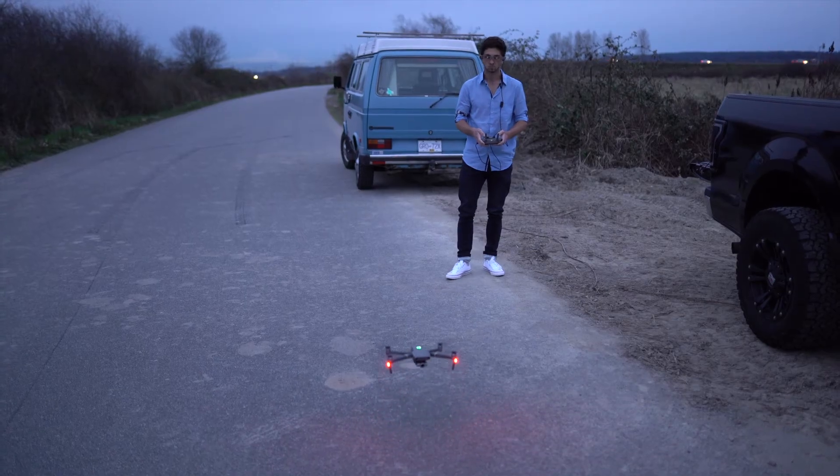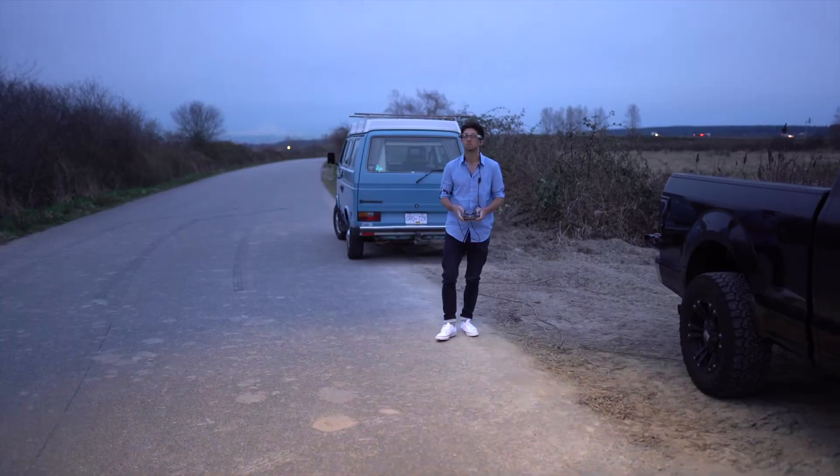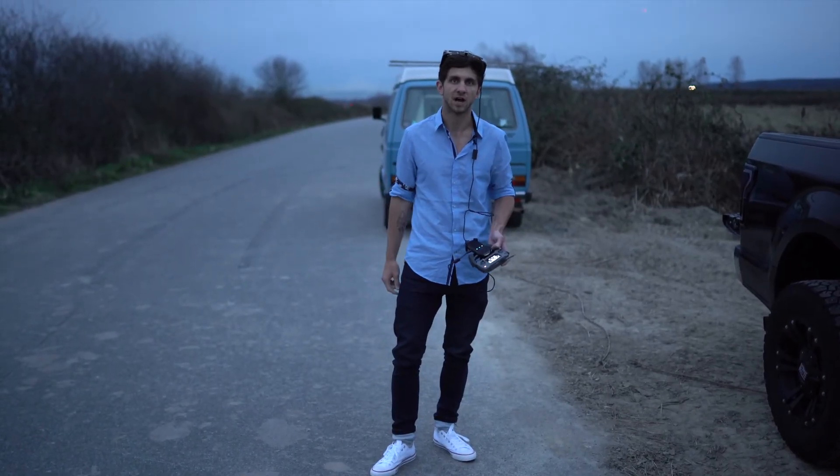We're going to fly the drone down the road, get some shots, and then take a look at our footage after.